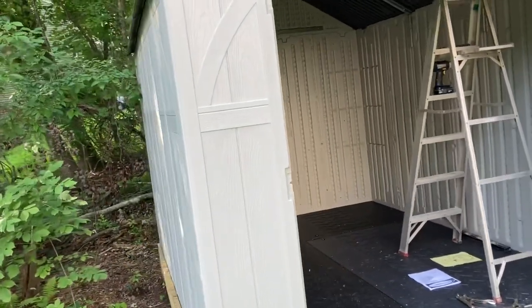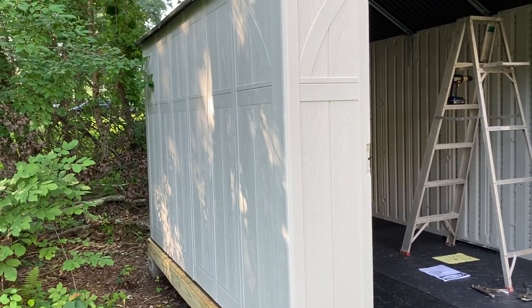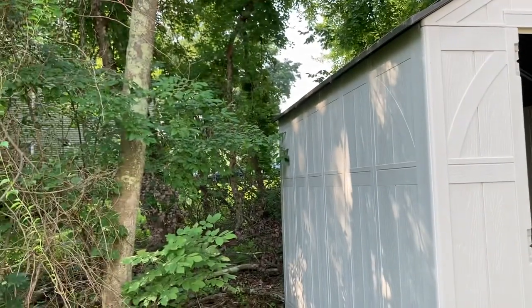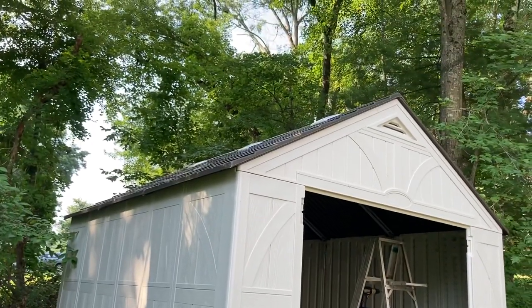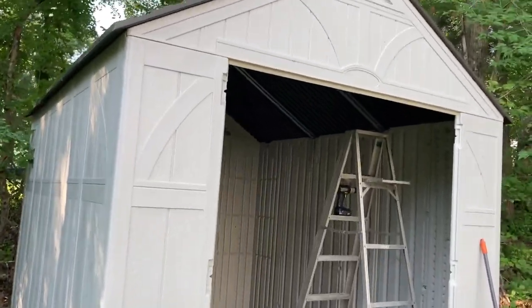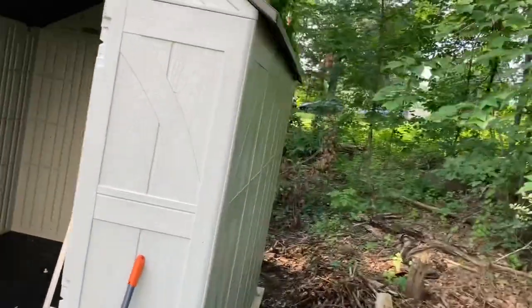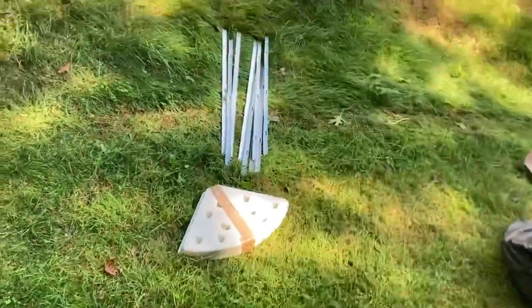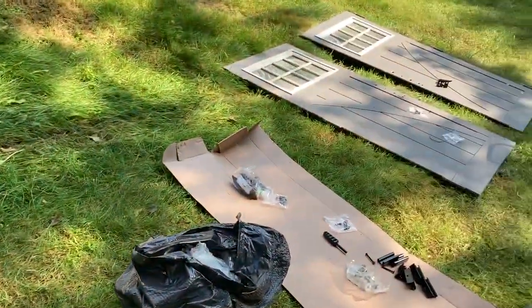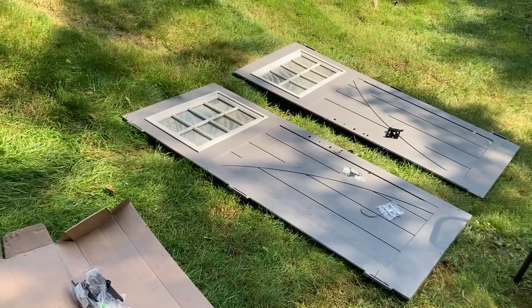I gotta tell you guys the good, the bad, the ugly. The good: $1,500 bucks delivered to your door. You're able to zip it together without anything crazy. If you're not super handy and don't have a lot of tools — if you've got a screwdriver and a pair of pliers you can do this. Definitely recommend power tools if you have them, a ratchet set, and maybe a friend to help out. Everything comes in a couple of cardboard boxes dropped off at your door.